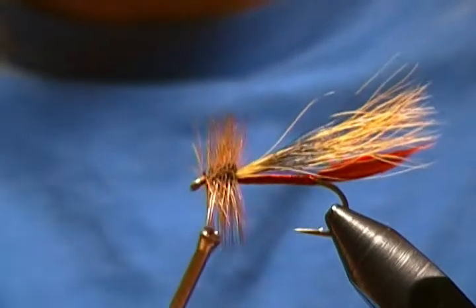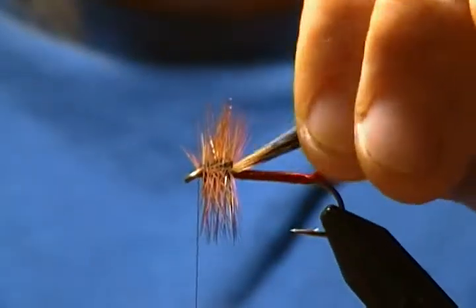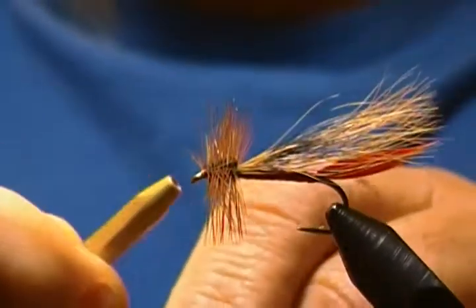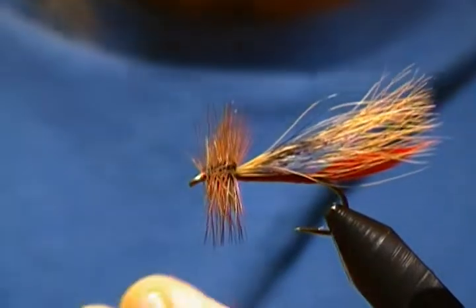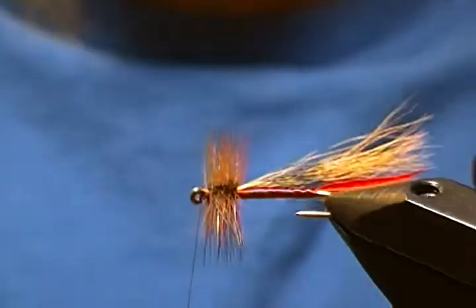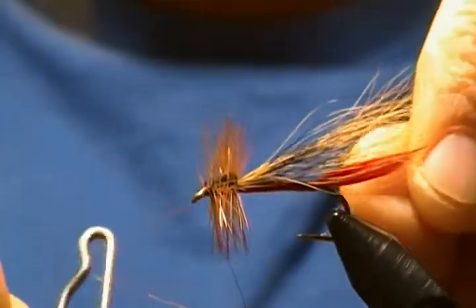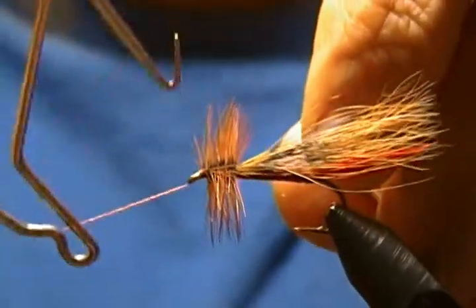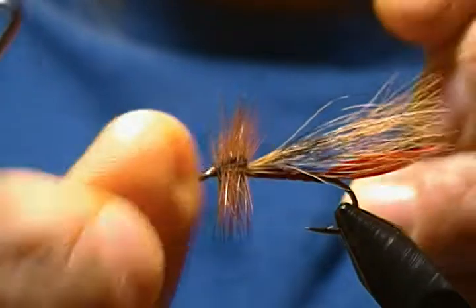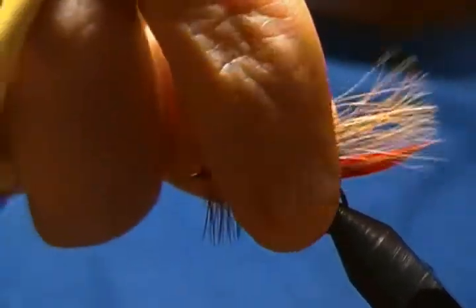I'll make a few securing wraps to make sure that tip is tied in good, just like so. Then I'll bring in my half-hitch tool and do a couple of half hitches before the finish. Bring in my whip finisher and do a four- to five-turn whip finish — try not to trap any hackle fibers down. There we go, snug it down good, then come in and snip off the excess.